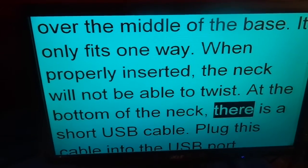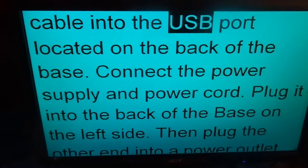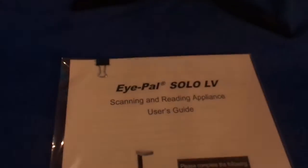At the bottom of the neck, there is a short USB cable. Plug this cable into the USB port located on the back of the base. Connect the power supply and power cord. Plug it into the back of the base on the left side, then plug the other end into a power outlet.